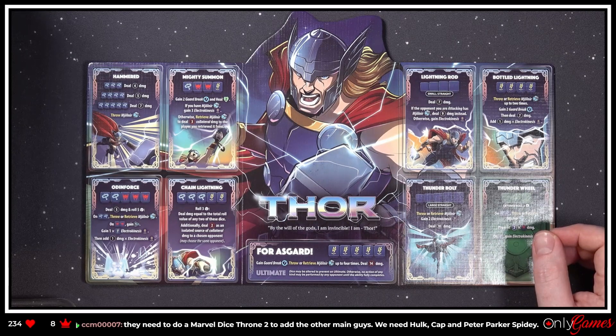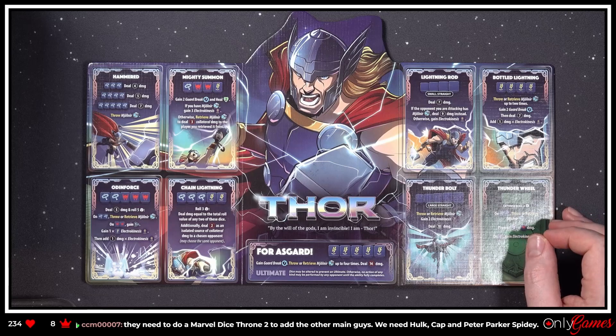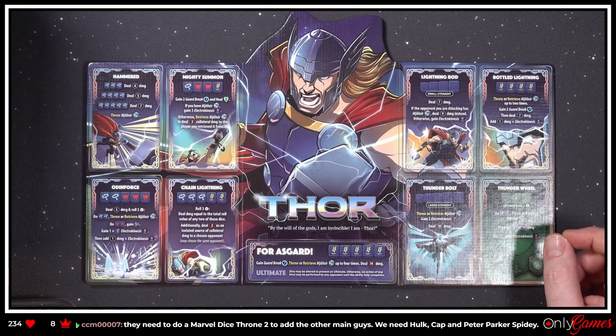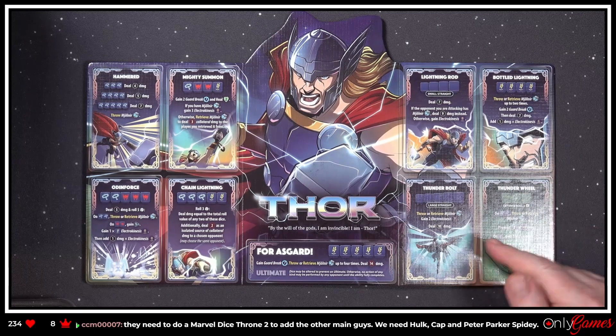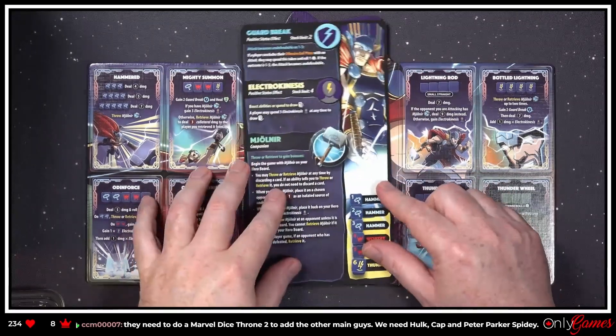We need to do a Marvel Dice Throne 2 and add the other main guys — we need Halt, Cap, those guys. For sure those are coming — I guarantee it. There's no way Roxley doesn't do that, especially if they've got the Marvel license, they're gonna milk it. 'Deal seven damage; if the opponent you're attacking has Mjolnir, deal nine damage instead; otherwise gain Electro Kinesis.' 'Bottle of Lightning — throw it.' I like that you could throw and retrieve Mjolnir — that is so fantastic.